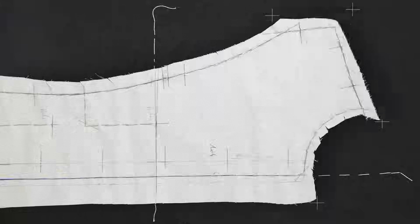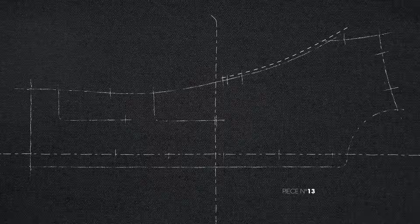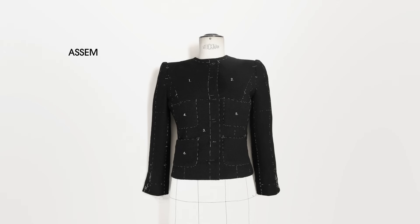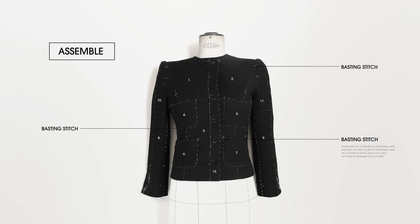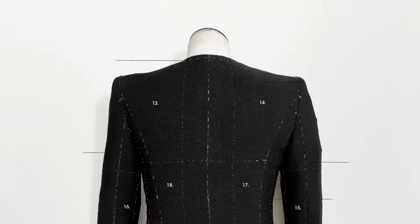Mark the lengthwise grain of the fabric with stitches. Position and pin to the fabric each of the 18 pieces of the muslin model. Outline them with white chalk. Sew thread around each piece to highlight the shapes. Meticulously assemble the pieces and baste them together, by hand of course, because only by hand you stay true to the soul of haute couture.